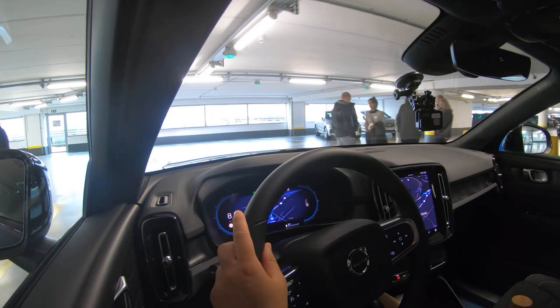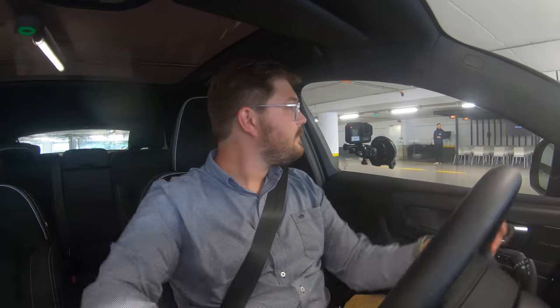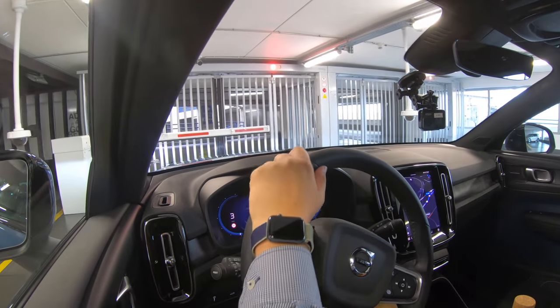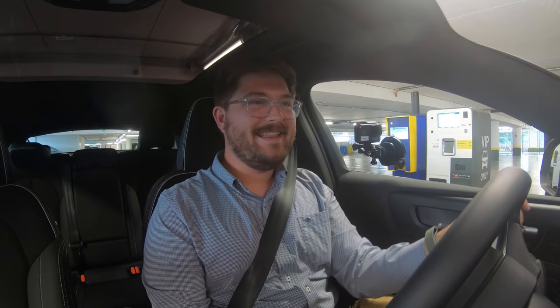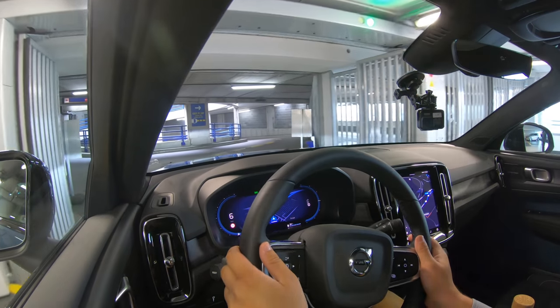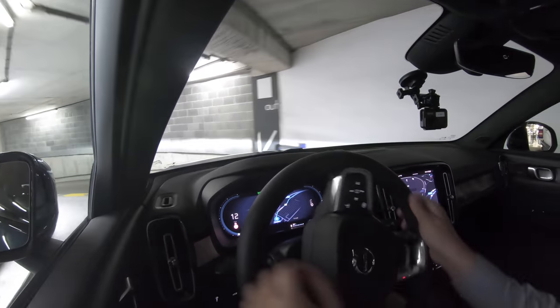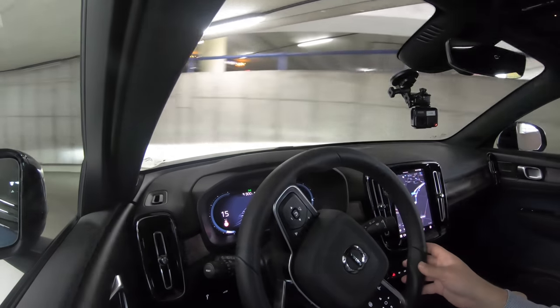Off we go in the C40 Recharge. I haven't spent much time with the XC40 Recharge but I have spent a lot of time in the Polestar 2, which is the sister car. The CMA platform underpins the XC40 Recharge, Polestar 2, and now C40 Recharge. Instantly, the C40 seems like a completely different character than the Polestar 2 — the steering is nice and light, which gives it real Volvo character.